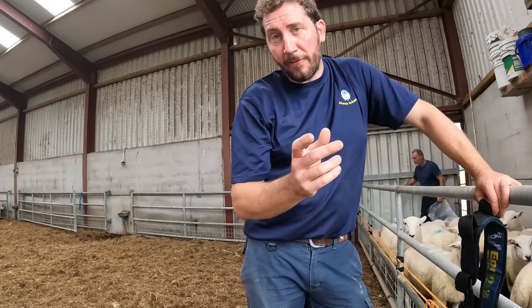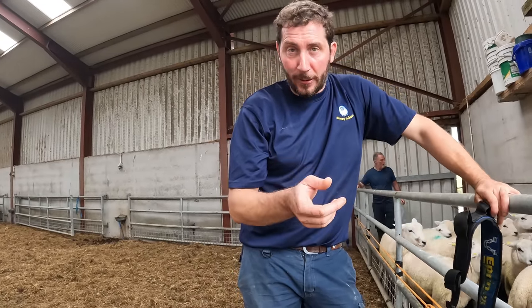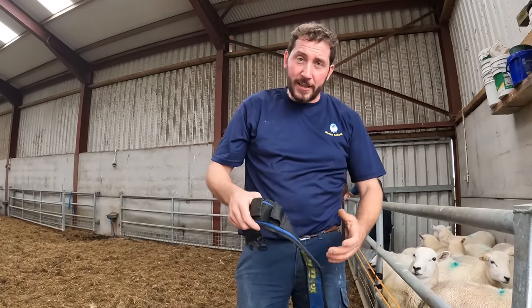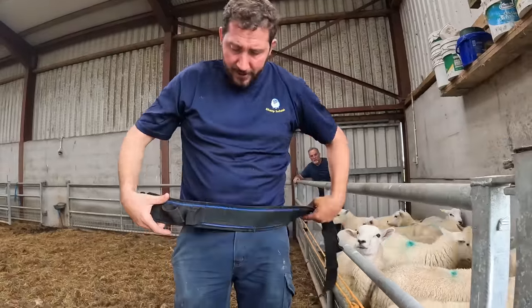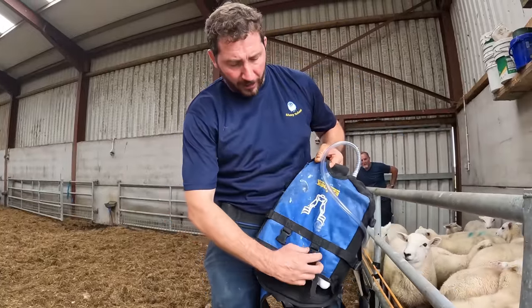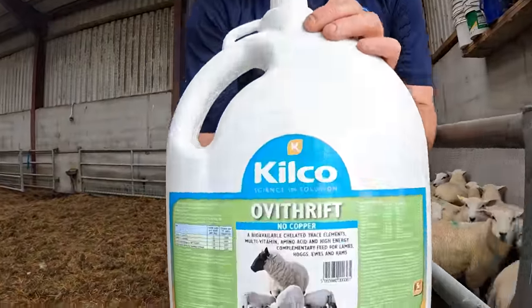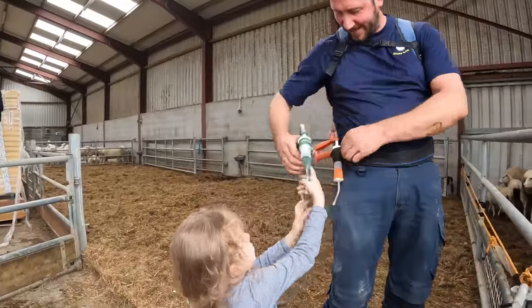This is probably the nicest day's work - apart from maybe shearing, weaning lambs is always a nice job. You've seen the samples we took there, they're quite scoury. Just going to go in with a dose here. We have some Anamec left over - this is an ivermectin drench. Going to go in with a mineral drench as well. Thank you Enya, you're a great girl.